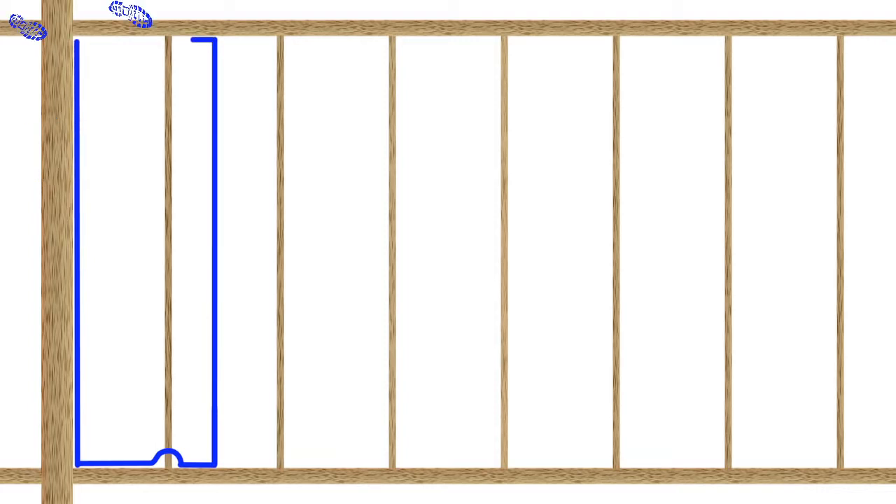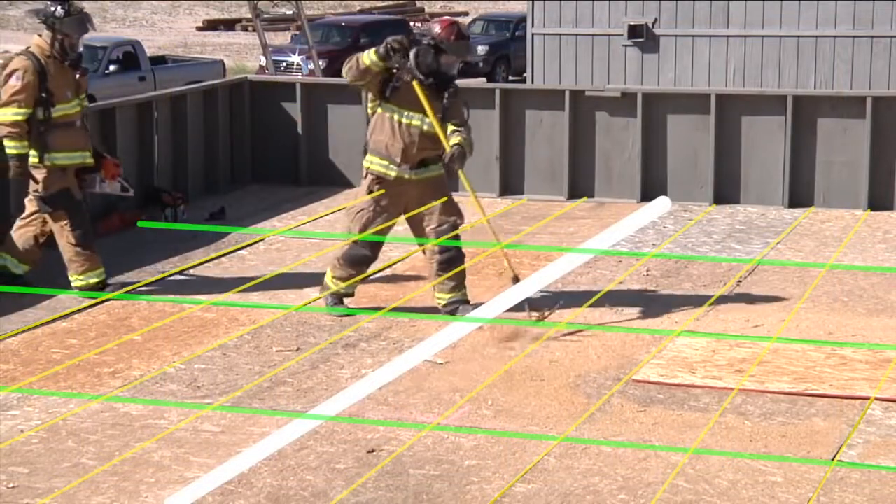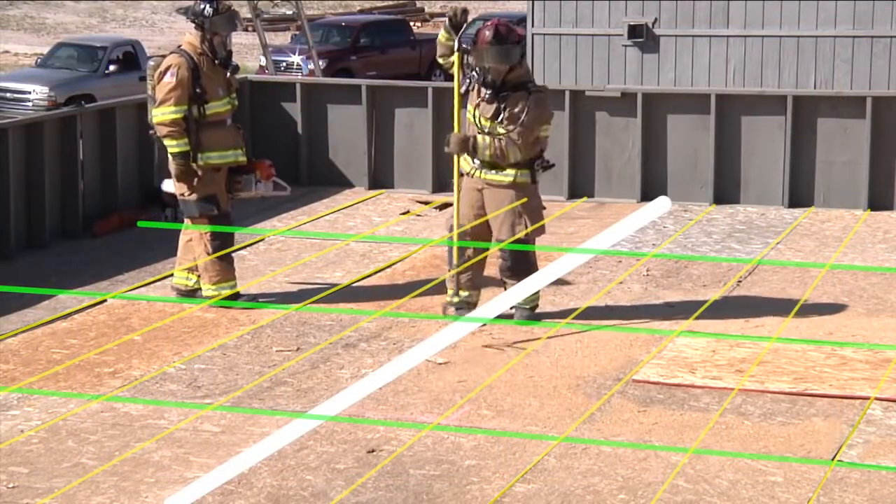Cut parallel along the main beam from the purlin on the fire side across to the other purlin eight feet away towards the ladder being used for egress. Reach out cutting parallel to the inside of the purlin to complete the cut.